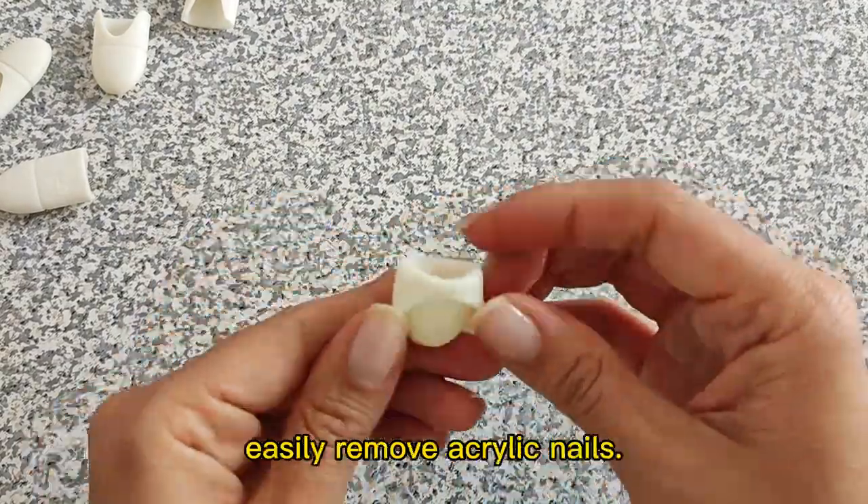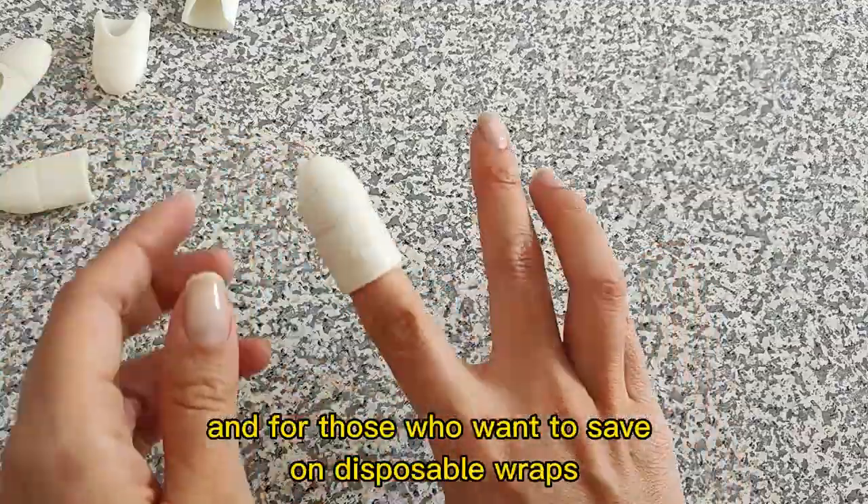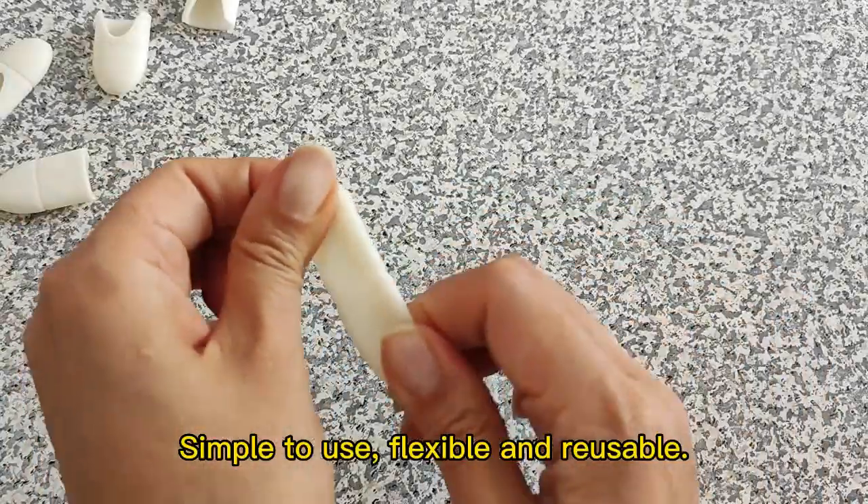These silicone caps will help you easily remove acrylic nails. Perfect for salon or home use and for those who want to save on disposable wraps. Simple to use, flexible and reusable.